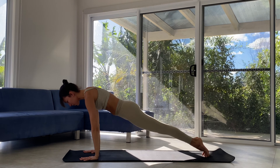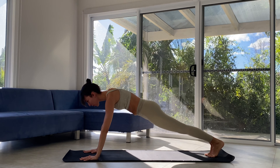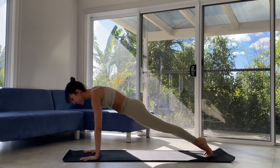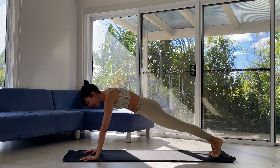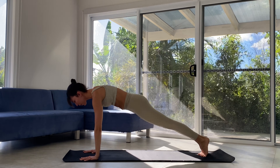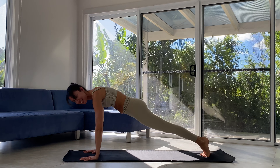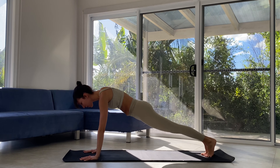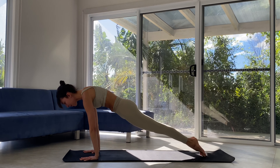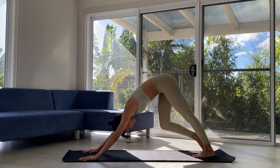We're going to shift that weight forward and back. For five — nice, strong body, strong legs. For four, maybe gripping the mat with those fingertips. For three — always the option to come down to forearms if our wrists are sensitive. Two — really shift that weight forward and back. And one. Hips up and over, down dog. Beautiful.